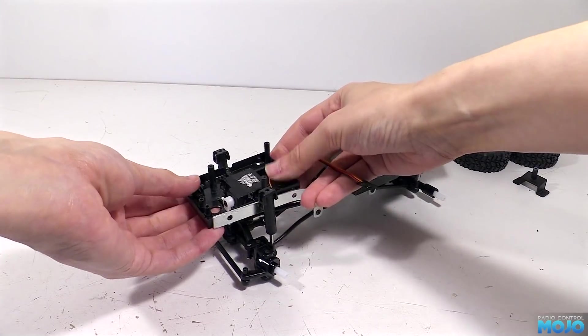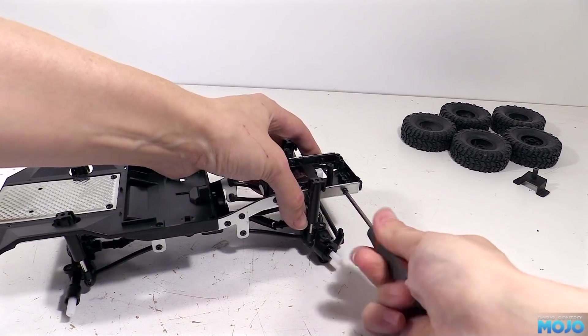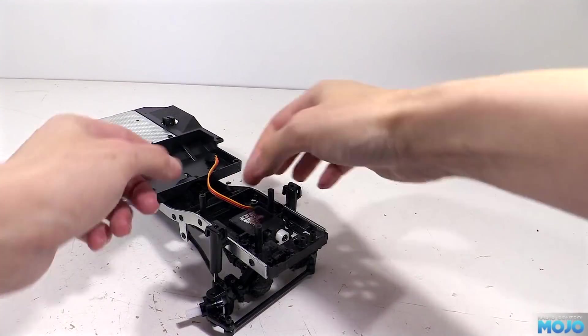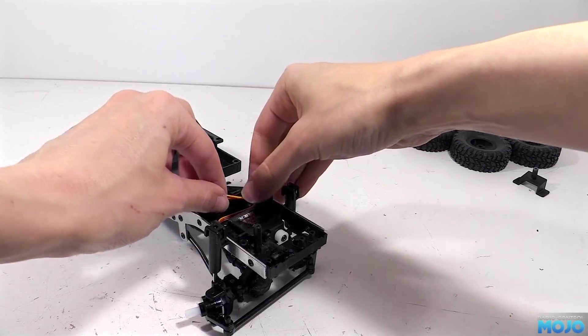Next, the tray can get refitted to the chassis with its four self-tappers. And now you can see why we put the servo arm on first - getting access to it now would be a bit tricky, as there's quite a bit of plastic that's going to get in the way of the screw head.